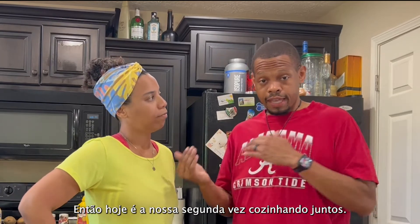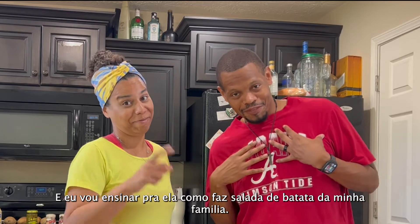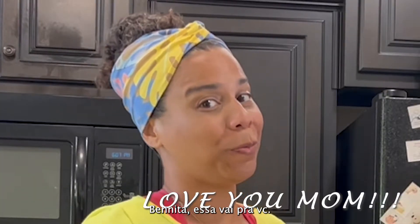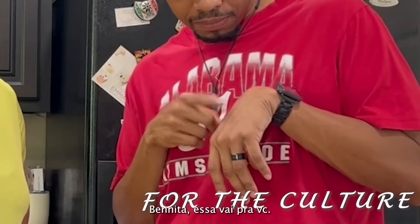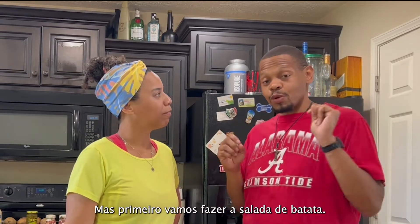This is our second time cooking together, and I'm going to be teaching her how to make potato salad — my family's potato salad. Benita, this is for you. Also, I'm going to be smoking some ribs tomorrow morning, but first we're going to make the potato salad.